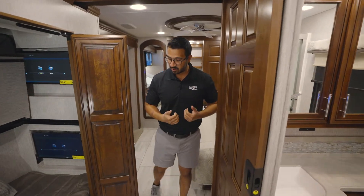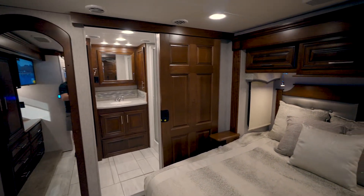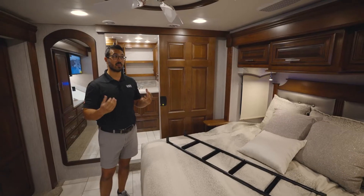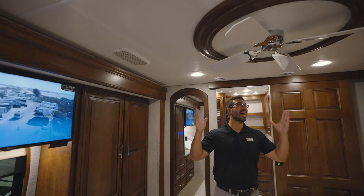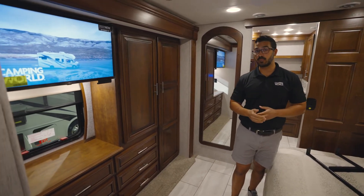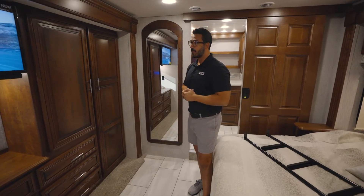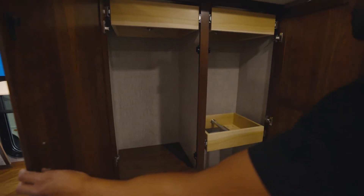As we make our way back into the master bedroom, you can see the king bed located here with storage above as well as some shelves. You will also notice that you get a ceiling fan in the bedroom, which is great for a little bit of air movement. But to really keep the temperature nice and cool and controlled, you have three ACs in this one — both your front and rear ACs also have a heat pump so you can keep it nice and warm as long as it's more than 50 degrees outside. And here at the foot of the bed is additional storage, including some more wardrobe, plenty of shelving, and an additional TV.